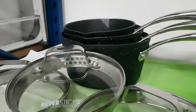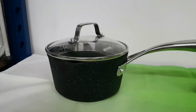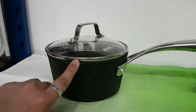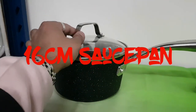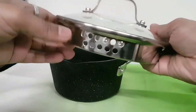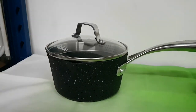The range also includes three saucepans — 16, 18, and 20 centimeters. The 16 centimeter saucepan has a part where you can easily drain. The great draining function has both light draining and heavy draining, and you don't need to take the lid off — just pop it back on and drain away.